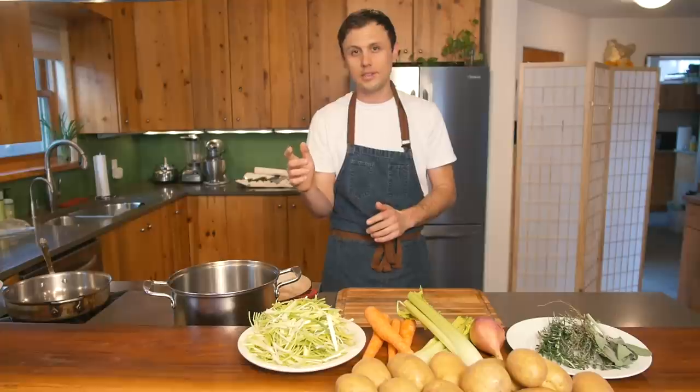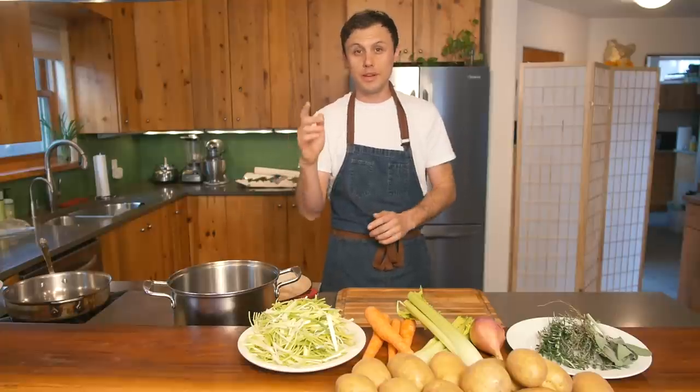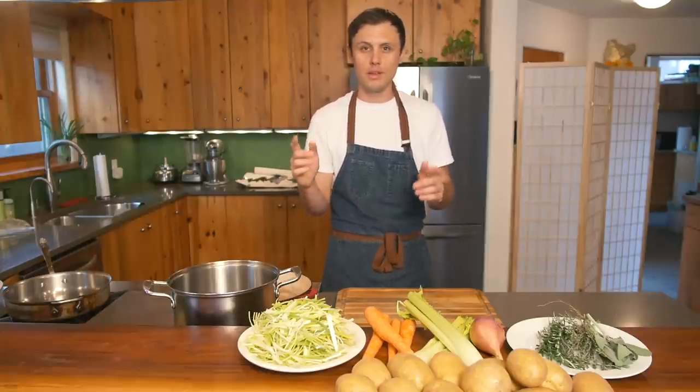Hi, and welcome back to Cooking with Sunny. I've spent the last 15 years working in over a dozen professional kitchens all around the world, and I'm here to share everything I've learned with you. Let's get started.